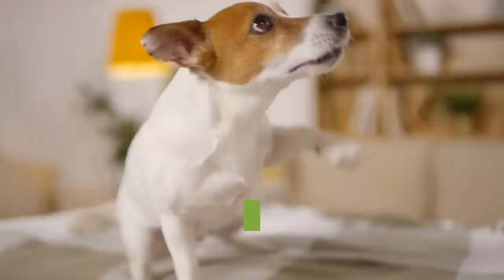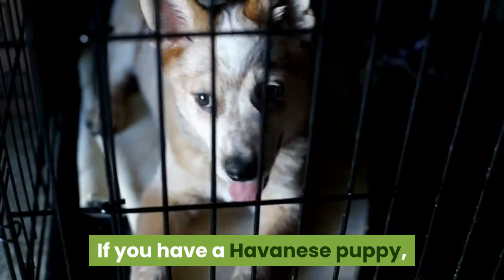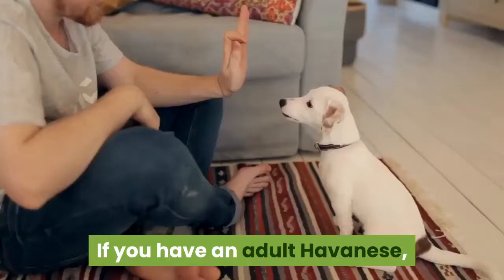Part 3: General Havanese Training Tips. Keep training sessions short. Puppies and adults have different attention spans. If you have a Havanese puppy, his attention will last for only a few minutes — train him for one or two minutes, several times a day. If you have an adult Havanese, training sessions can last up to 20 minutes.